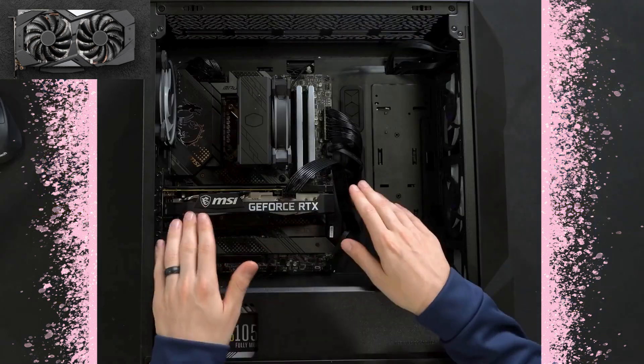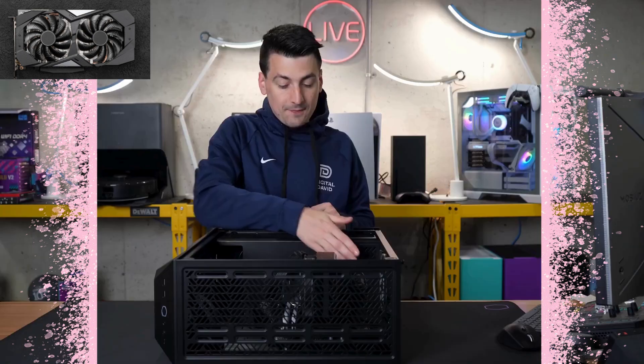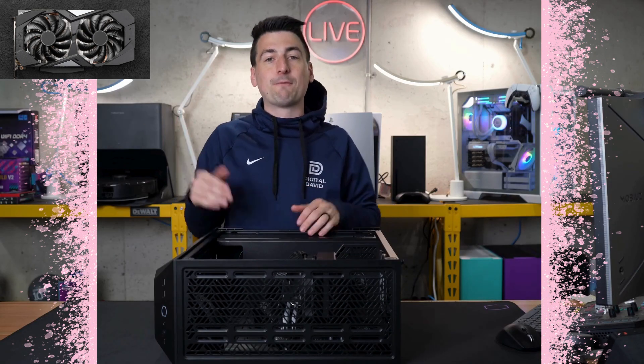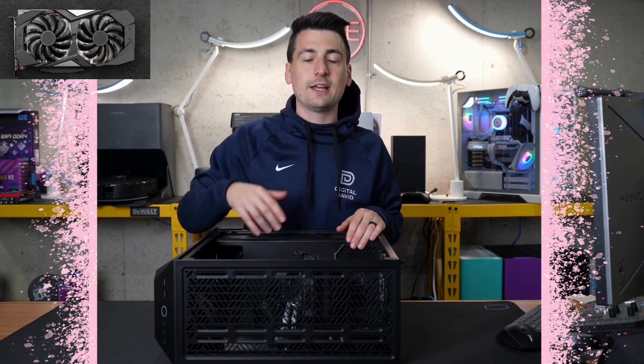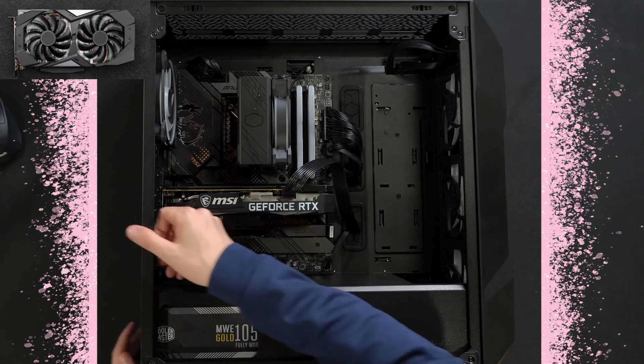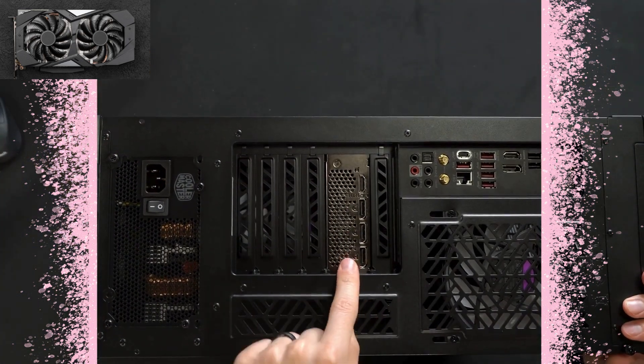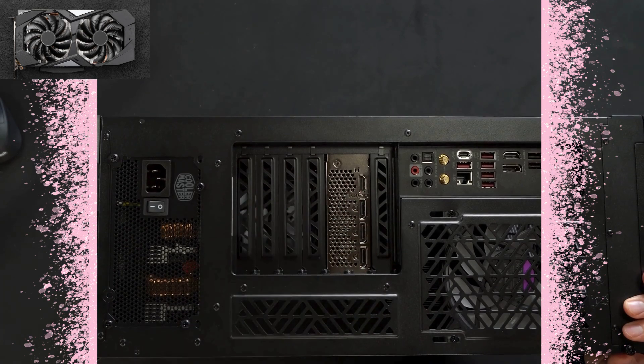Now let's go ahead and get this installed. We have the card installed, just taking up two slots with one PCIe power connector. It feels small and compact compared to anything from the 4000 series and larger cards like the 3080 and beyond. Looks great — really happy with the design. You can see the back right there with our two slots, and again we have our three display ports and one HDMI port.